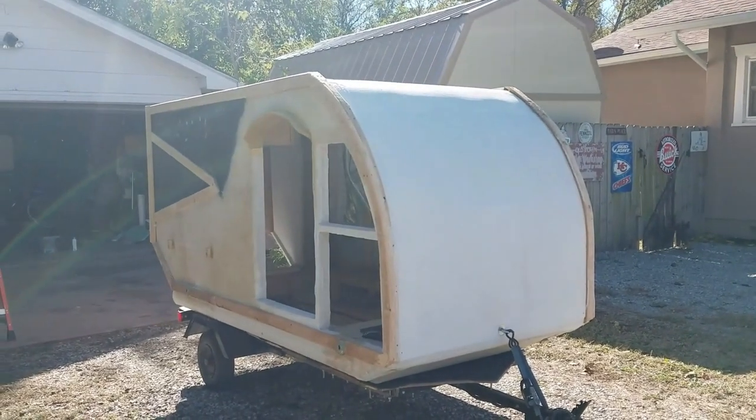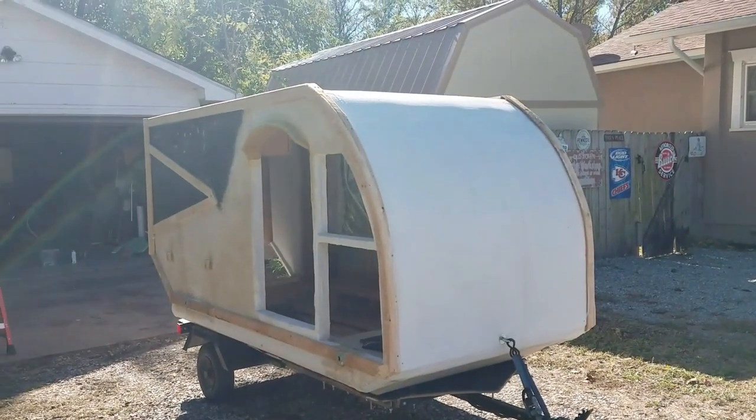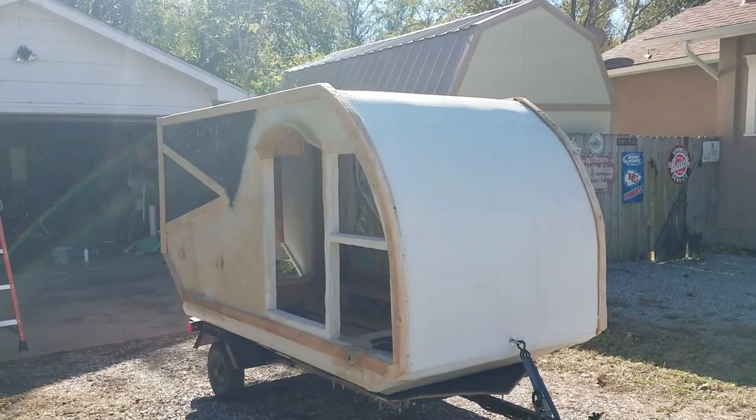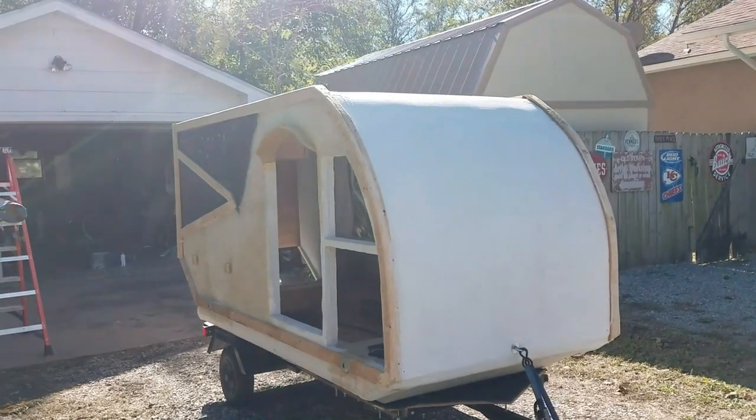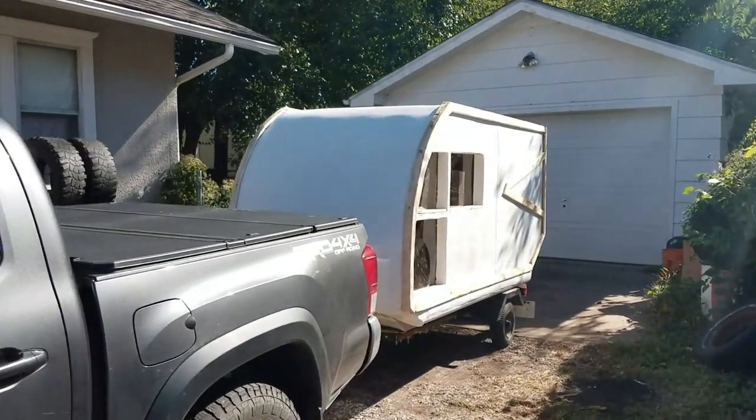It happens to be a sunny day today — it's not hot by any means, but it's warm enough that I think I can get in that water and walk this out without freezing to death. So I'm going to go ahead and try that out, about to go see if this thing stays above water as it is.